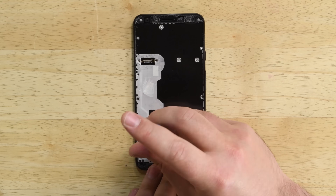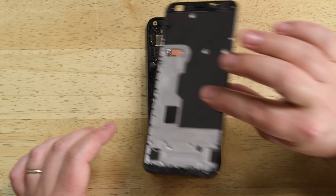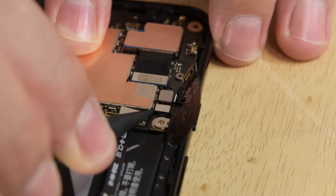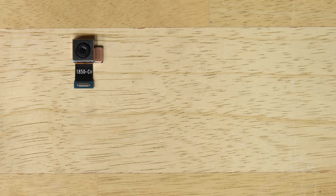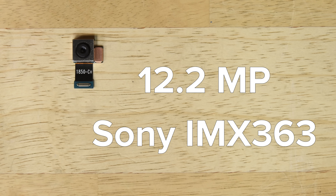There are 16 screws holding the midframe in place, and even with those removed, we need to use our picks to pop the midframe out. We're able to disconnect the battery and a few more cables, and just like that, the rear camera comes out. The Pixel 3a XL uses a 12.2-megapixel camera with the same Sony IMX363 sensor found in the Pixel 3, meaning you've got one of the best-reviewed cell phone cameras on the market in a phone that's less than $500. That's pretty remarkable.